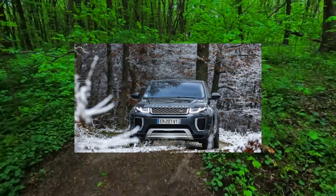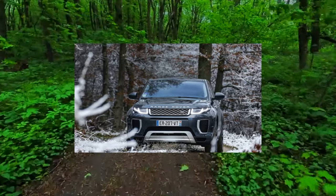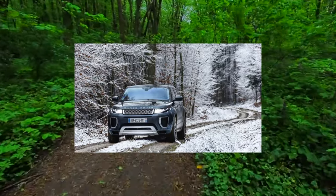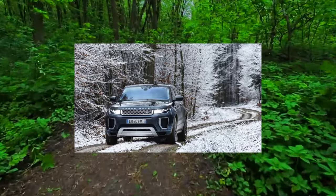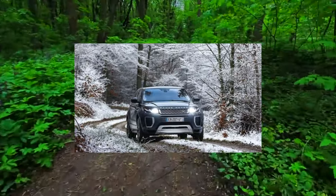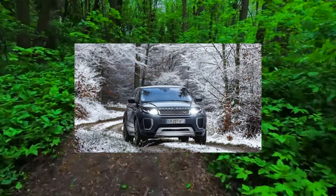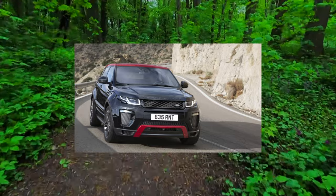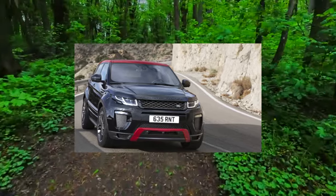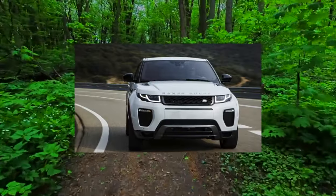Diesel engines 2.2 are old friends in the face of the DW12M-BTE-D4, developed by PSA. They were described in detail in the article about Freelander 2, but here the only difference is that there is a version with two turbines. Of the minuses, the motors are noisy, they have many minor problems — from ruptured intercooler pipes to diesel fuel leaks into the ECU unit. And the saddest thing is that when the rockers wear out, the valves dry out, after which the repair is usually not cost effective.